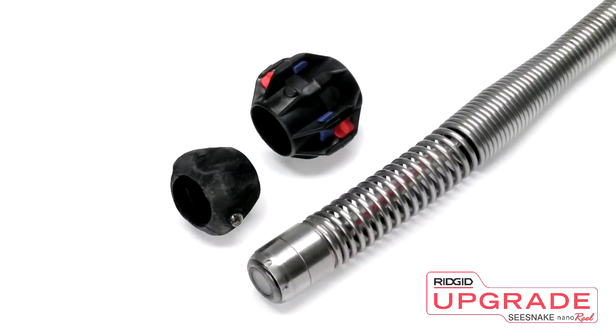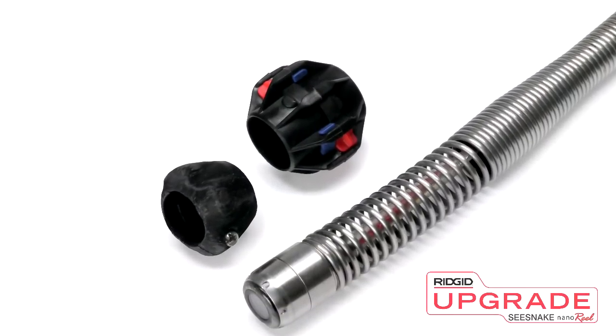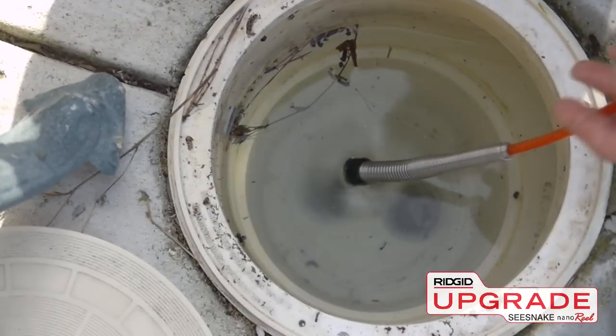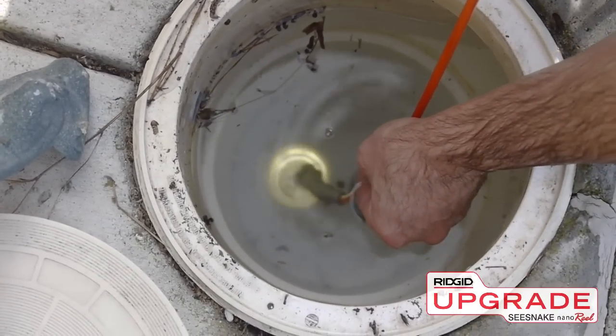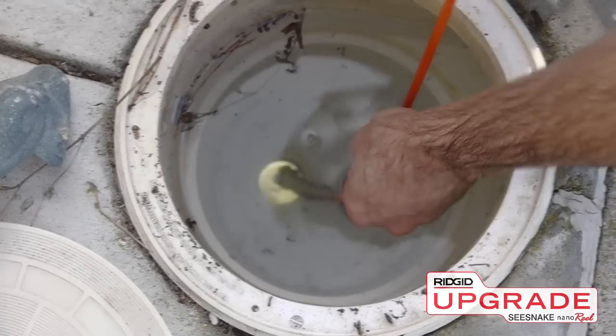The NanoReel also includes pipe centering guides. Pipe guides help center the camera in the line for a better view of the pipe, and can improve the camera's ability to negotiate turns, fittings, and offset joints.